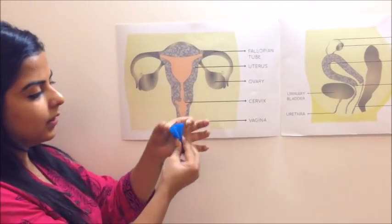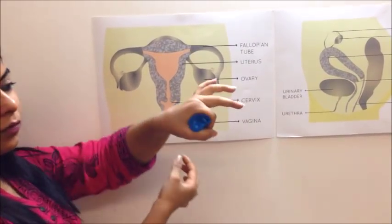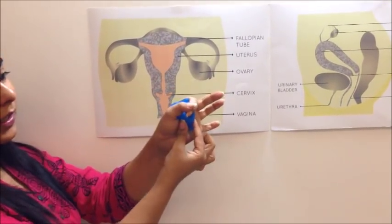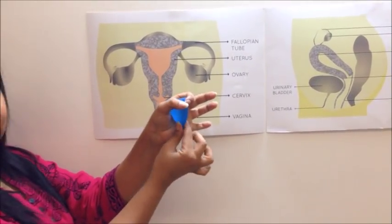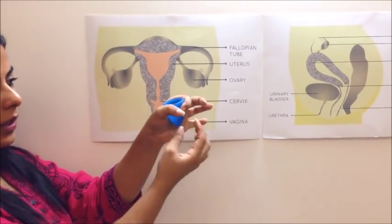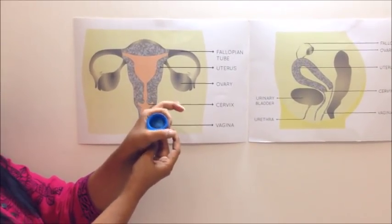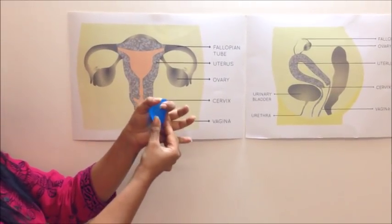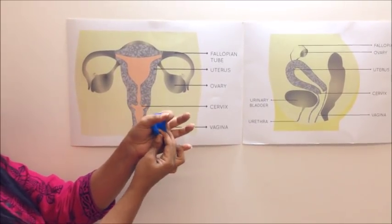Once you wear it, sometimes there's a possibility that it stays unfolded and doesn't open. In that case, to make sure it opens up, you can pinch the base, slightly rotate the cup, or move it slightly in and out. One of these things will make sure that your cup pops open and forms a good seal with the wall.